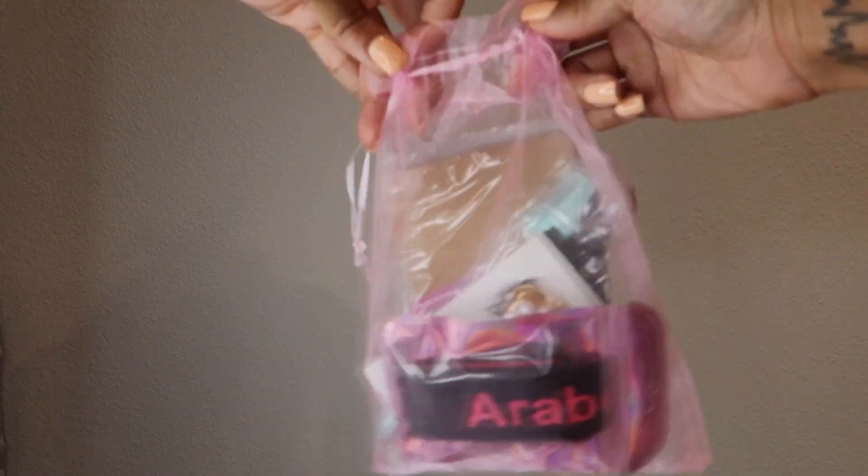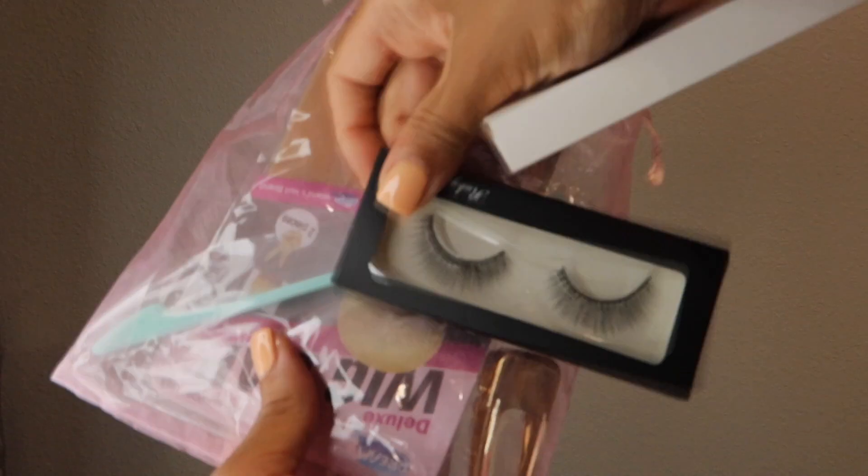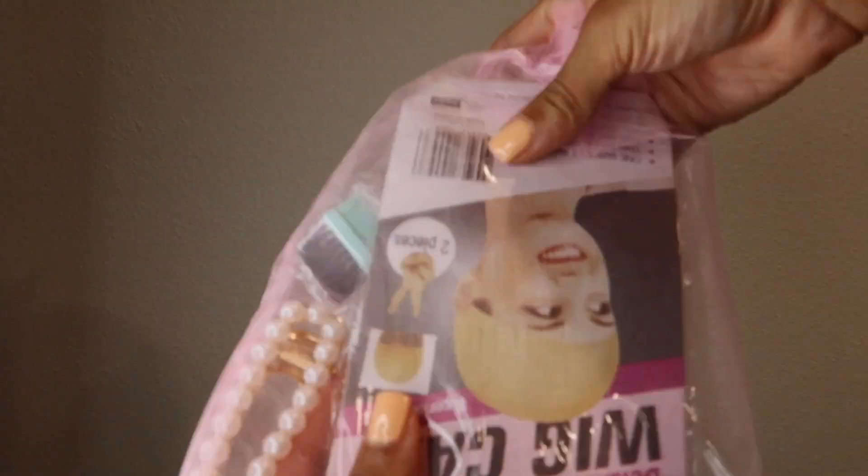Shout out to Arabella Hair for sending the cute goodie bag that had the edge wrap, some lashes, a baby hair brush, and all types of stuff.